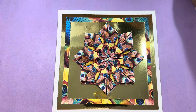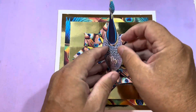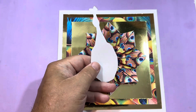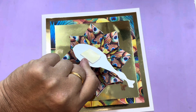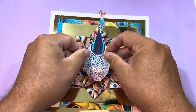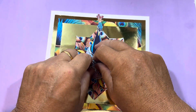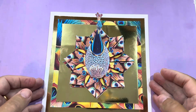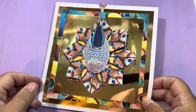Next I've got the main body of the peacock. I'm just going to put some foam tape on the back and stick that down — foam tape on the back of my peacock body — and then that's just going to stick down on the top. Finished card — fantastic, simple and easy to do.